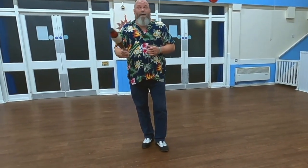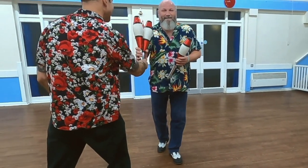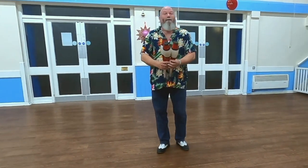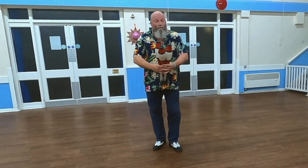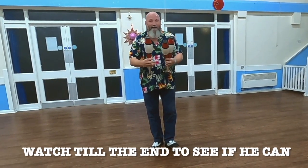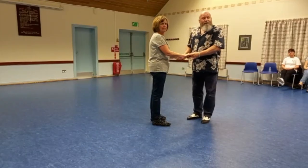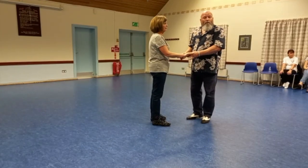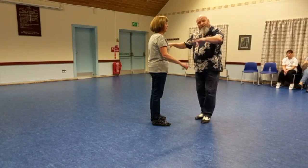I'm going to try and show you what I mean. If you watch the end of this video, I'm going to attempt to juggle three juggling clubs. The trick to remember with all these basic moves is to use the space.